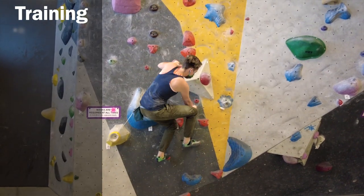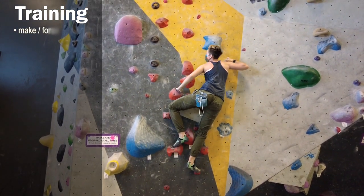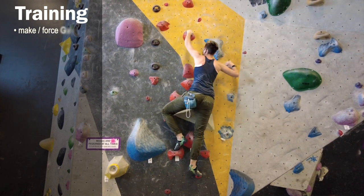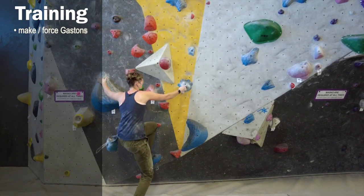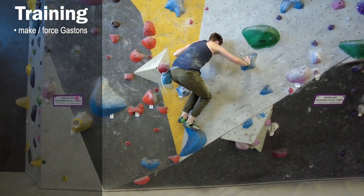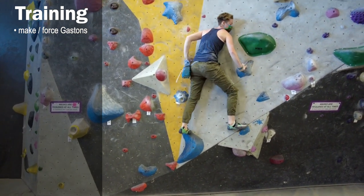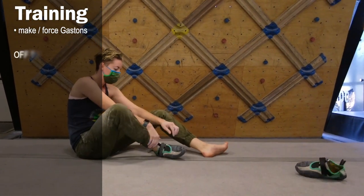Now that you have a basic idea of the technique, let's talk about ways you can train for Gastons. Because Gastons are a little less common, I'd recommend making up a Gaston problem — taking holds from different routes and trying out different movements. I found a little red chip on a hold that I used to Gaston, and that was a good way to test where my feet needed to be. I've tried doing a Gaston on every single move and just testing out moving your body, and that gives you a good idea of where to place your feet so when you're on really hard climbs with a Gaston, you already know what it should feel like.